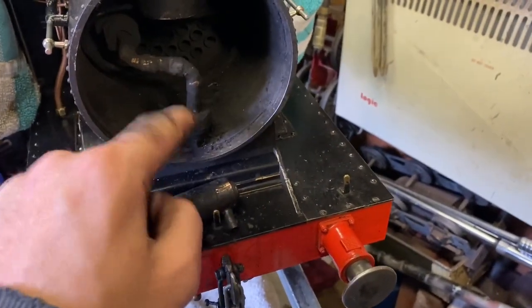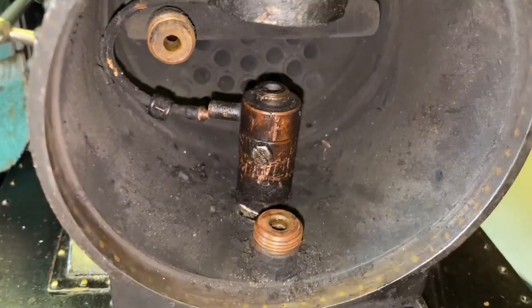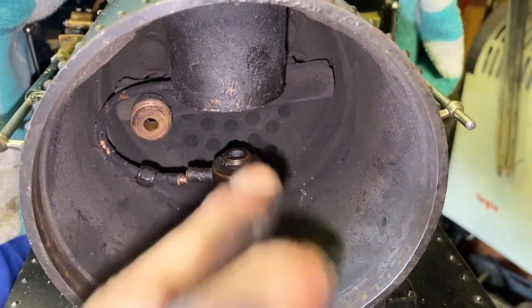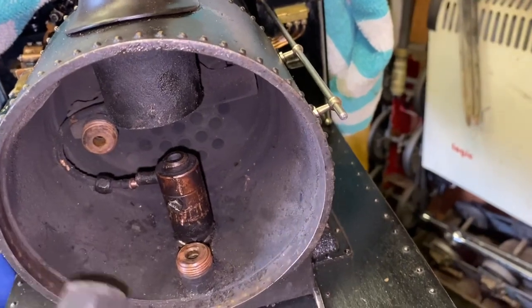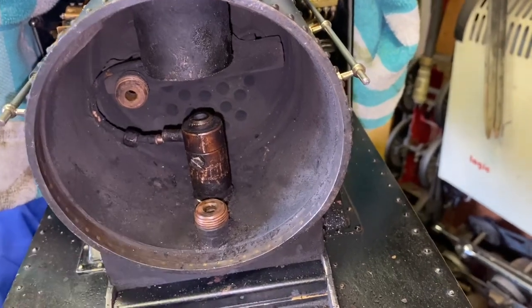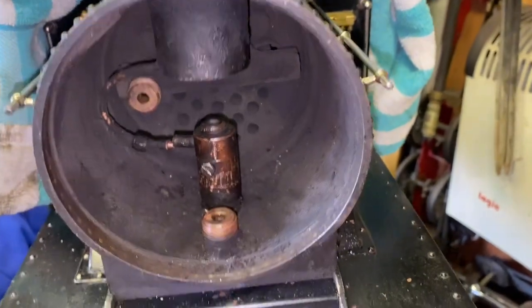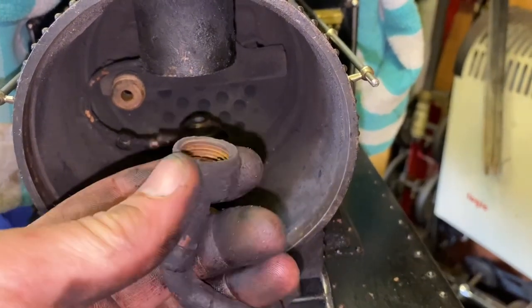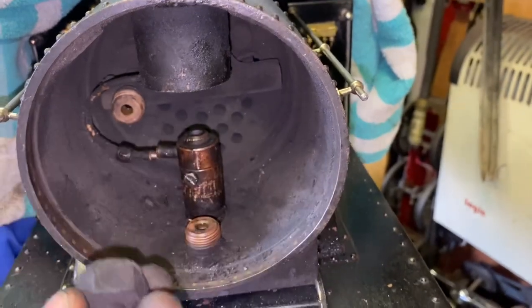I'll put this back in, undo that, and take a look there. In trying to get it back in, the threads are tight, so I actually found it easier to take the steam pipe out. As you can see it's on two flat face flanges, so it comes out pretty easily. They're quite big nuts compared to the size of the pipe, but that was done purely for ease — being in the smokebox when things get dirty and grimy, you can still get a decent size spanner on it.